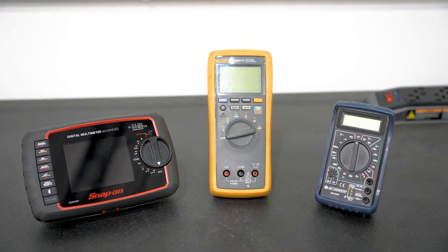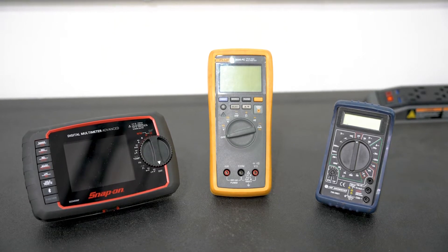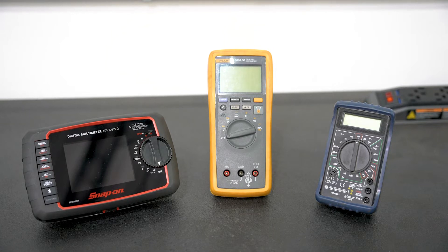Digital voltmeters are a critical component to troubleshooting any type of equipment. Digital voltmeters come in all kinds of different sizes and different features. The three that we have shown here are three different brands — the Snap-on on the left, Fluke in the middle, and then a no-name unit on the right side.